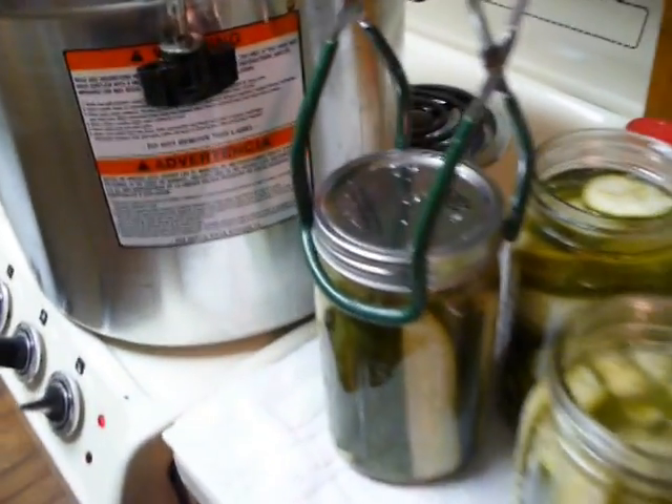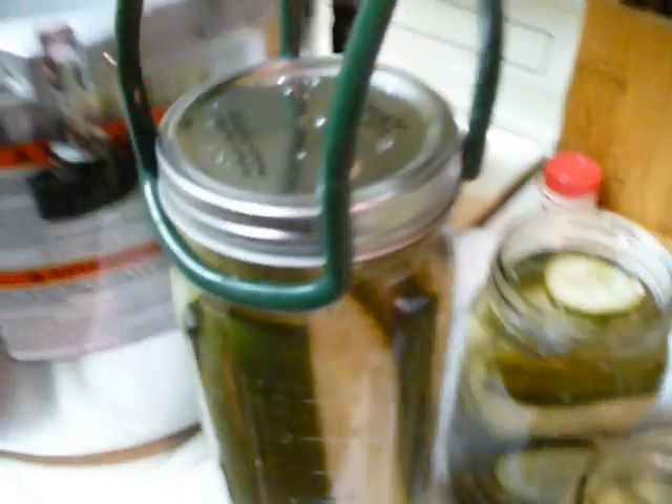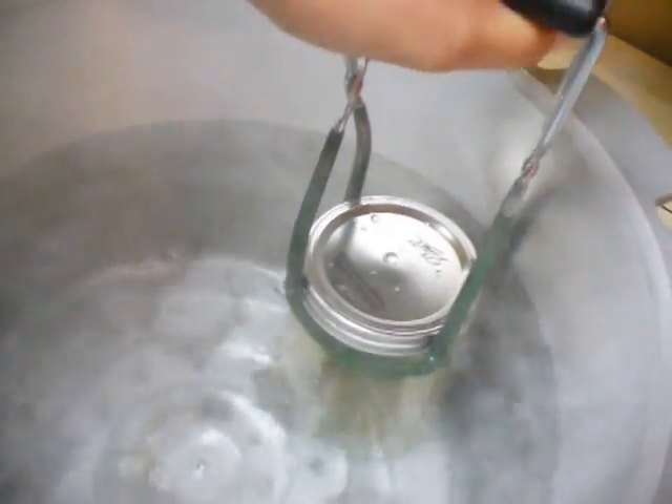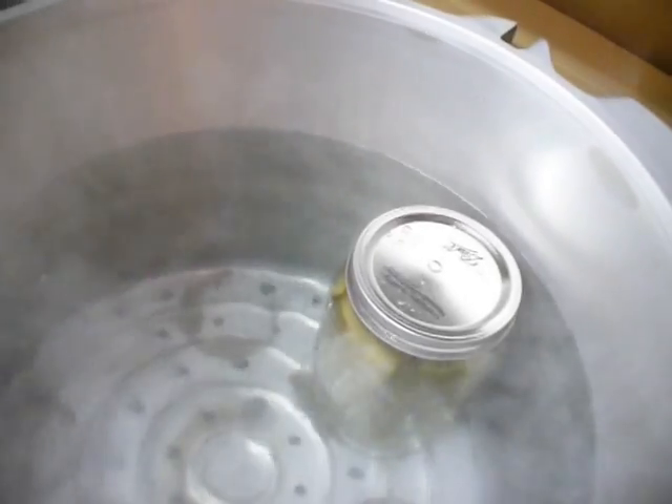We've got them filled. Put on the lids, put them on fingertip tight, then go ahead and put them in your hot water bath. After you put them all in, make sure that all of the water is two inches above all the jars.